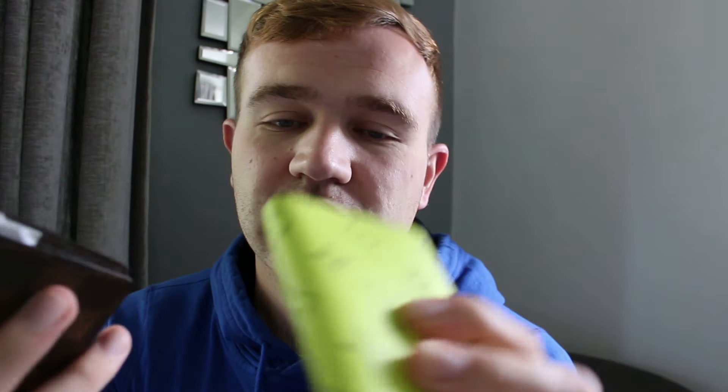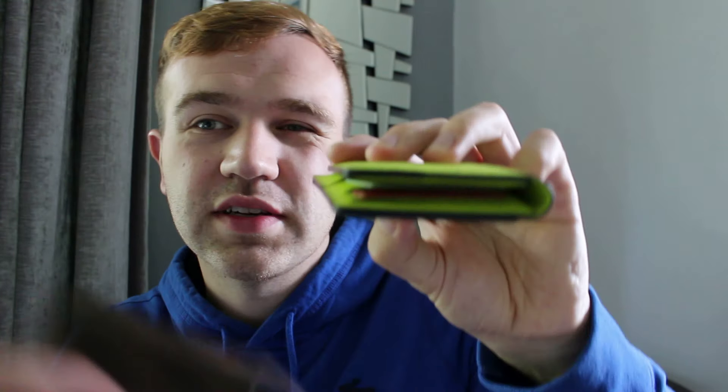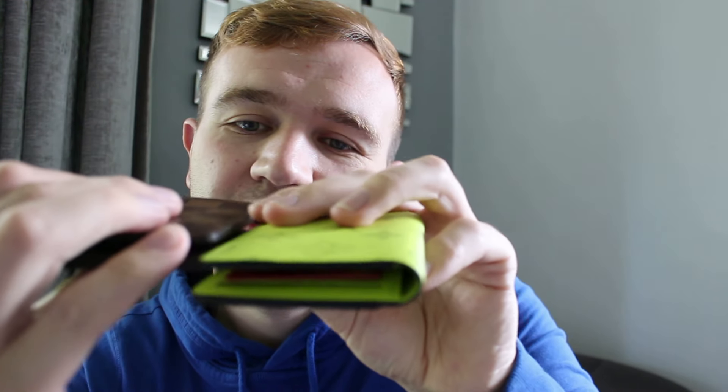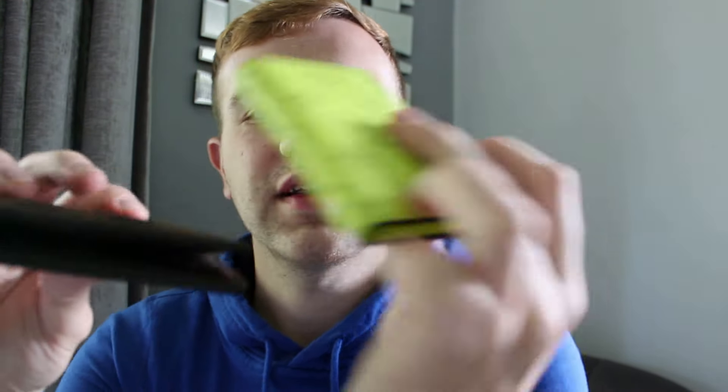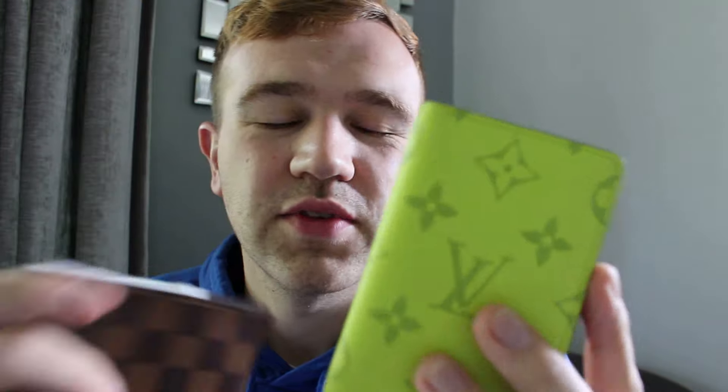That's then pretty much got the same amount of cards — pretty much a card in every internal component. You can see how thick that is in comparison to the wallet. The wallet's still a little bit fractionally thicker. I quite like how the size of that is — it looks a little bit taller and a little narrower as well, so it fits in your pocket quite easily. If you don't want something to embulge your pocket too much, the pocket organiser's definitely the way to go.